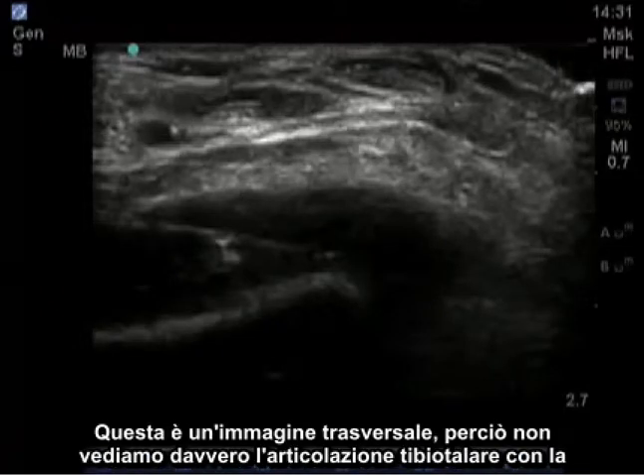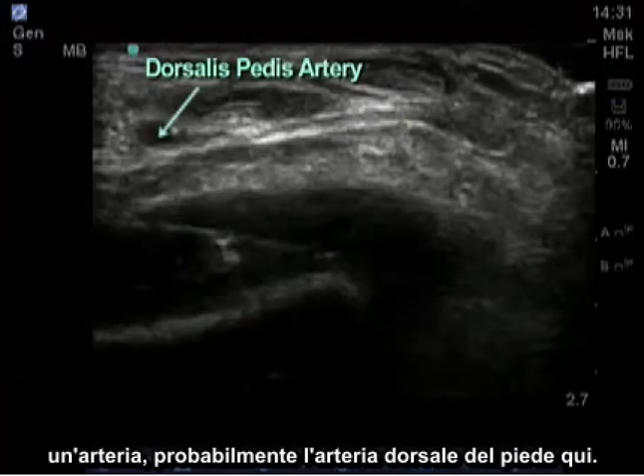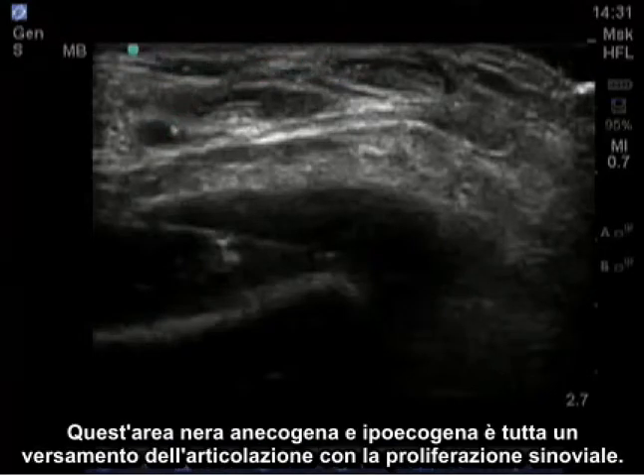Here is an image taken of a person with an ankle effusion. This is a transverse image, so we don't really see the tibiotalar joint with that classic V presentation. But we see the bone here, and we see an artery — probably the dorsalis pedis artery — and this hypoechoic and anechoic black area is all joint effusion with synovial proliferation.